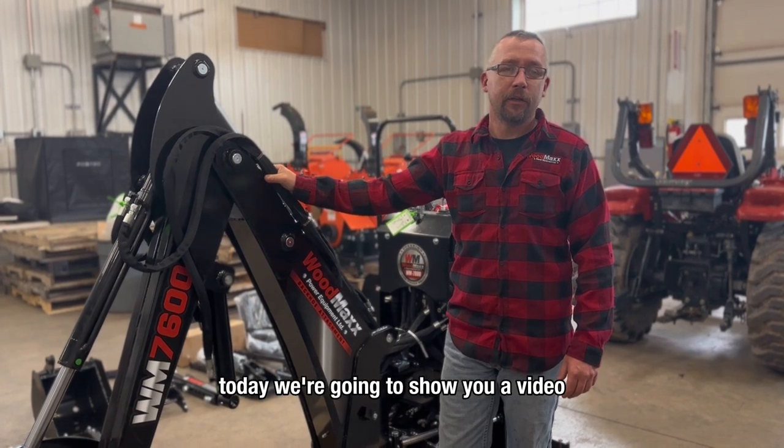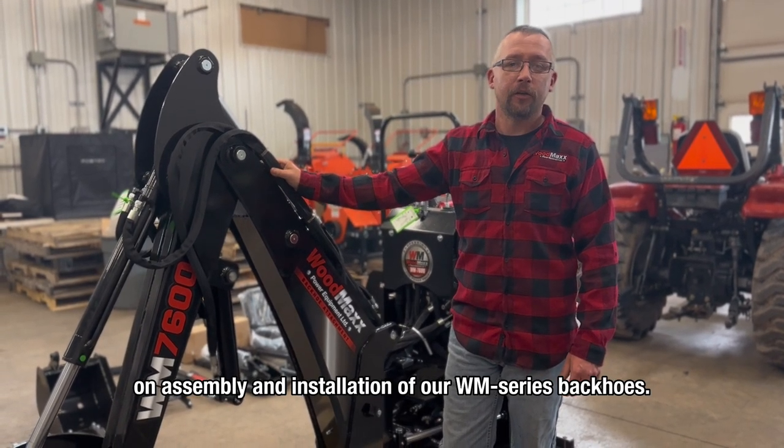Hey everyone, Ron here from Woodmax. Today we're going to show you a video on assembly and installation of our WM series backhoes.